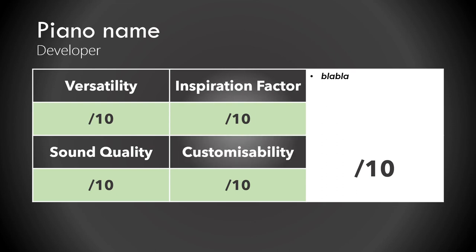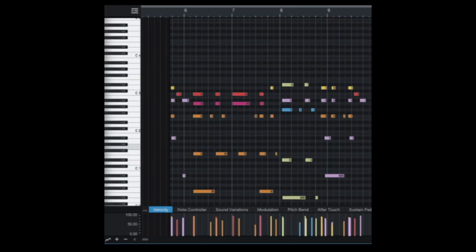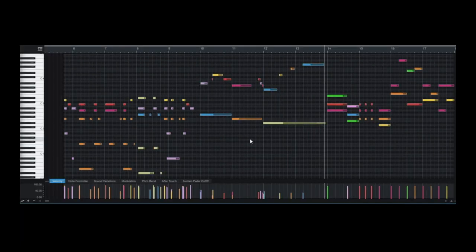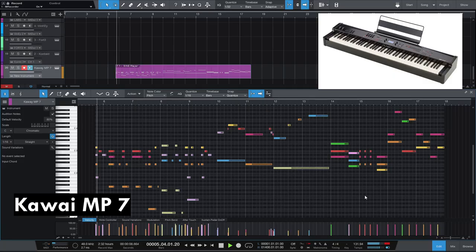To test the pianos more methodically, I prepared a MIDI file with some different styles of piano playing, ranging from loud pop to very quiet notes to programmed chords and melodies. As a reference, here is the MIDI played by my Kawai MP7 digital piano.